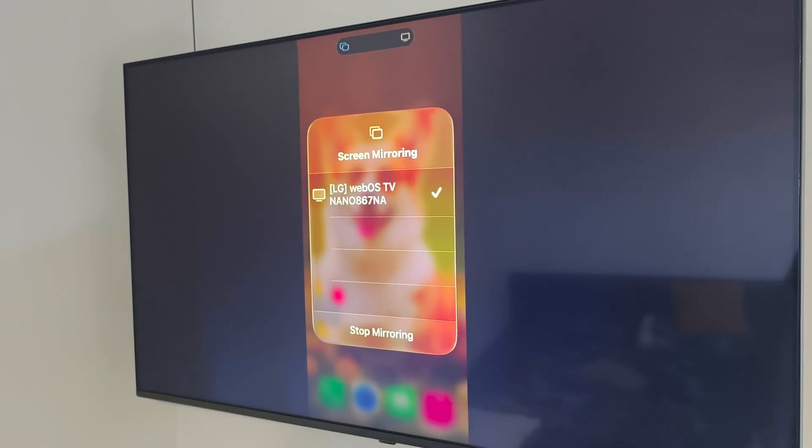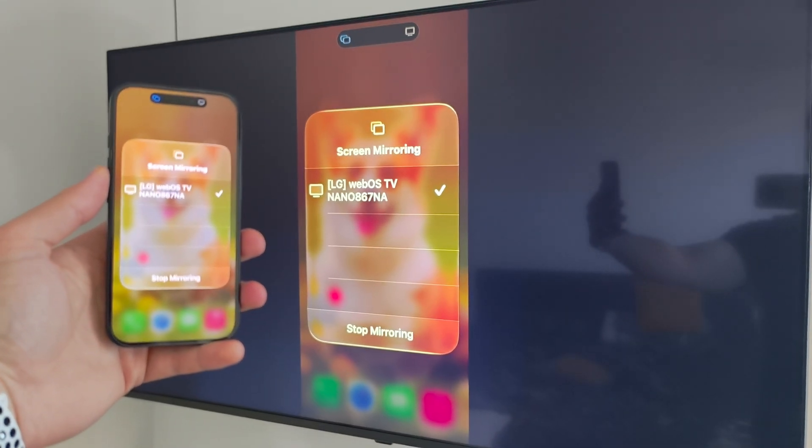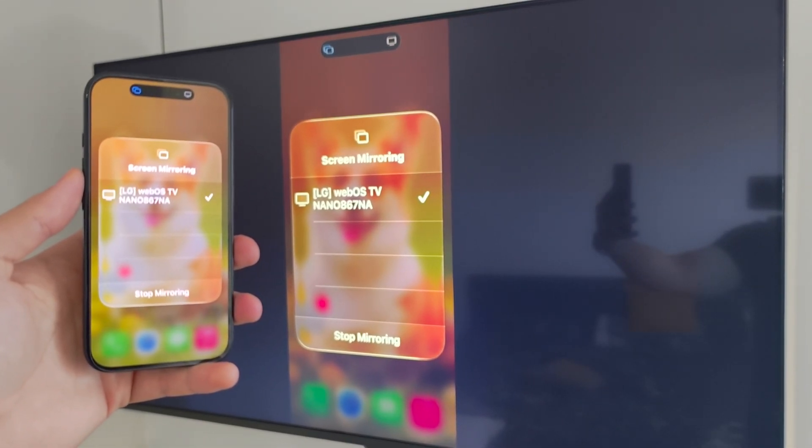When you enter the code, click OK. As you can see, we are now successfully connected and mirroring the screen from our iPhone 17 to our TV.